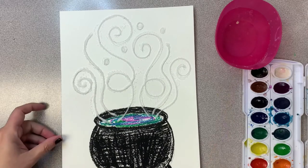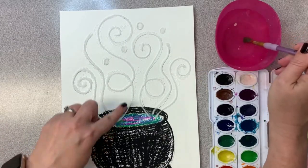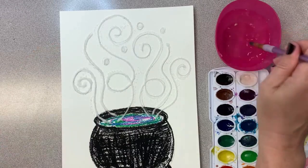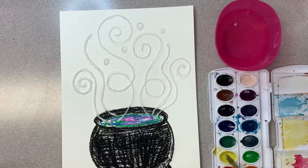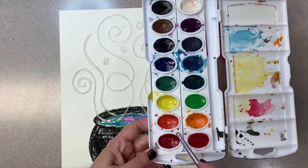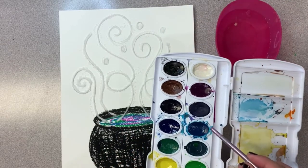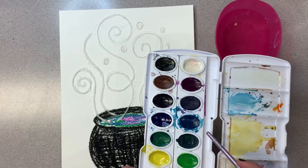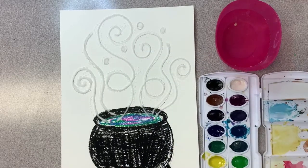I'm going to use some watercolors. I've got a paintbrush and a bowl of water. We're going to make all of these swirly curly things into beautiful colors, choosing either warm colors or cool colors. Warm colors remind you of the sun, fire, and things that are warm—our reds, oranges, yellows; even pinks can be warm colors. Cool colors remind you of water, the mountains, the sky, or ice—so blues, purples, and greens are all nice cool colors.